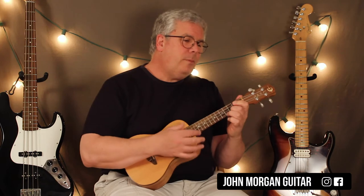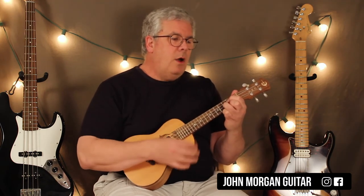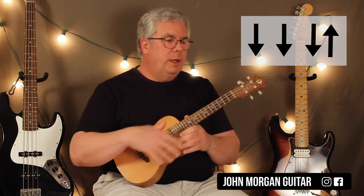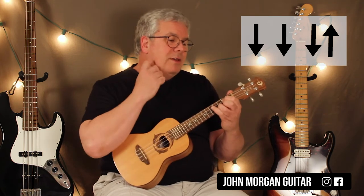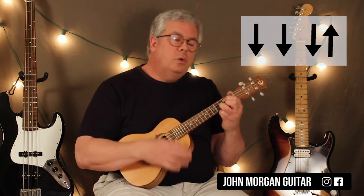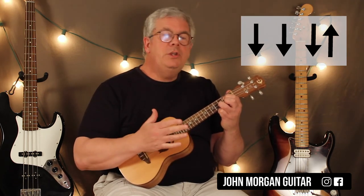This is an old song. Now, what I'm using for a strum — I'm trying to emulate what Bob Dylan's doing on the recording. He's playing guitar, so I'm not going to do everything he's doing. But something simple like down, down, down, up on each chord.